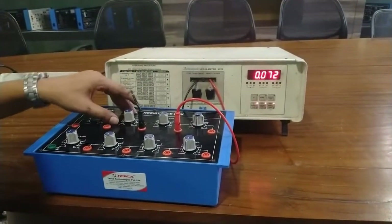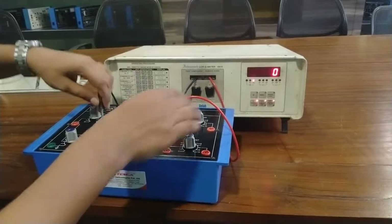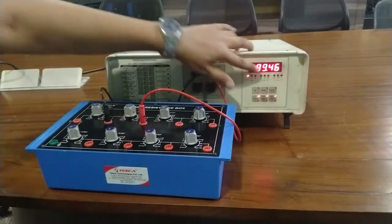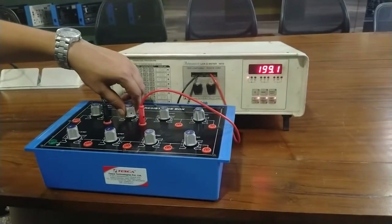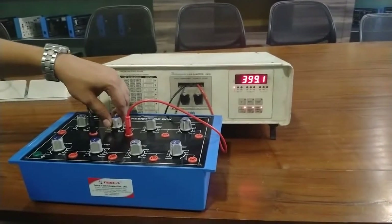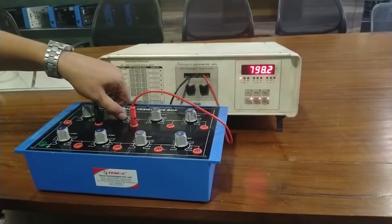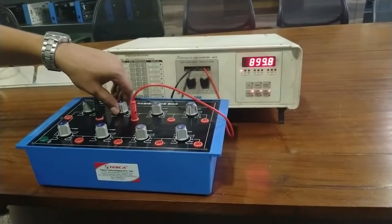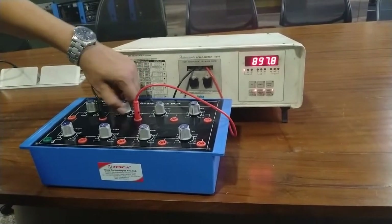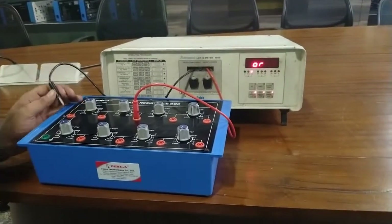Now I am going to calibrate the value from 100 ohm to 1000 ohm. Here it is nearby 100 ohm, then 200 ohm, 300, 400, 500, 600, 700, 800, 900, and 1000 ohm. This is the calibration from 100 ohm to 1000 ohm. Now I will calibrate from 1k to 10k.